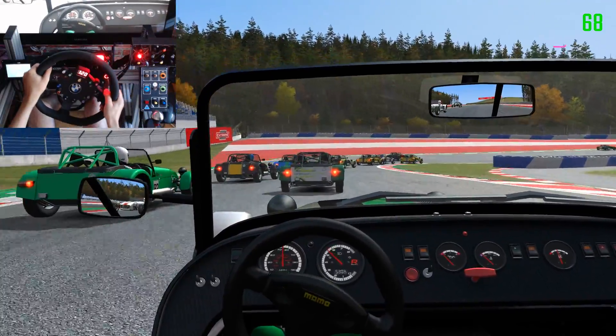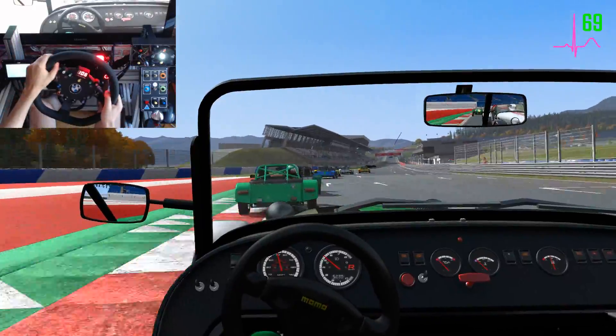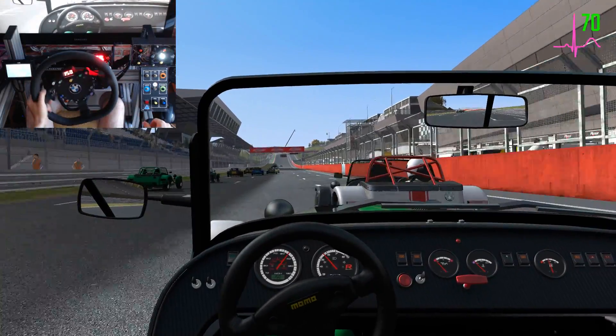Watch your left. On your left, car left, keep right, all clear. On your right, watch your right, keep left. All clear, clear right.